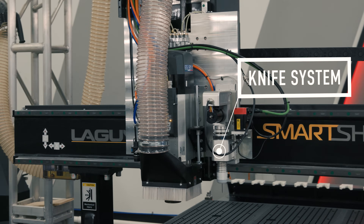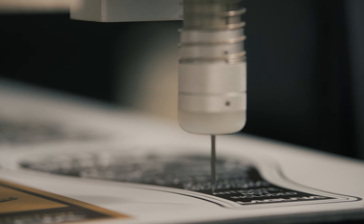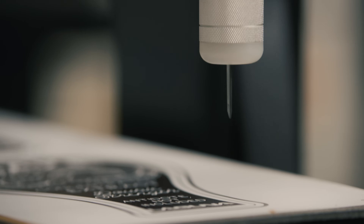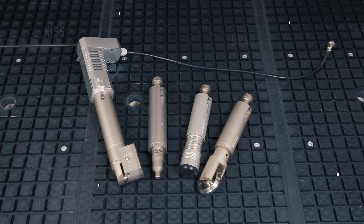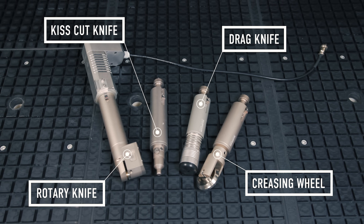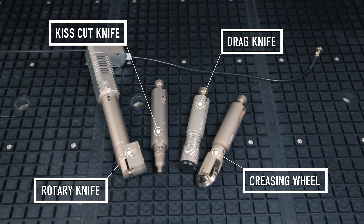We've gone away from the standalone unit and now we utilize a cartridge-style knife that allows us to use a variety of different cutting solutions, such as a kiss cutter, oscillating knife, drag knife, crease wheel, and a V-knife.